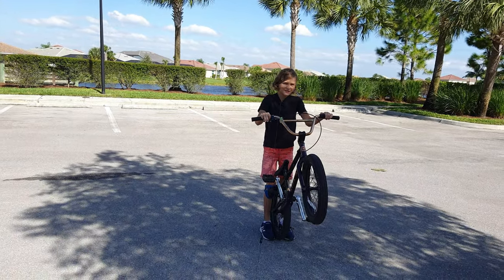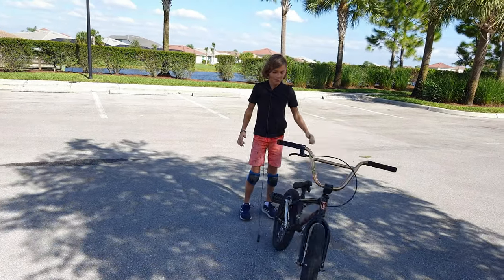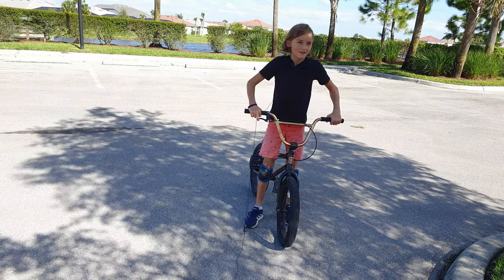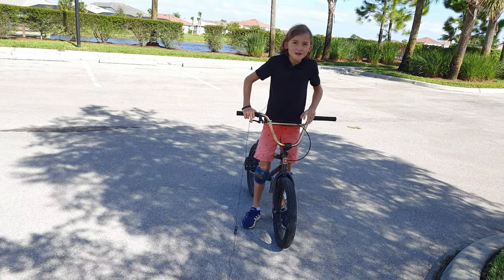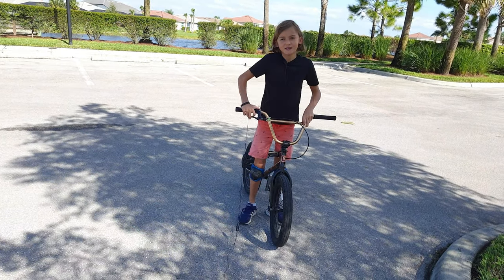Hello everyone, welcome to this tutorial on how to do a wheelie on a BMX. First, safety first — I would recommend wearing pads like I am, especially on your knees.